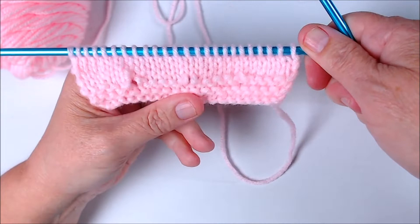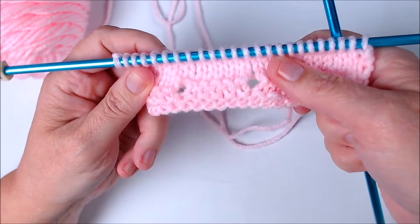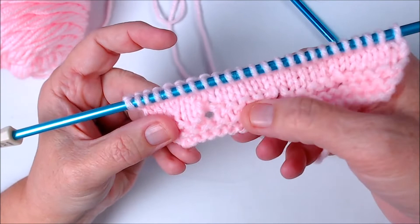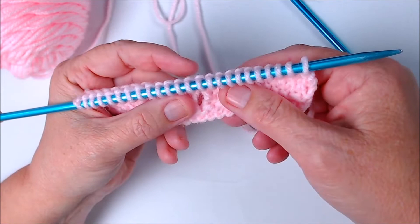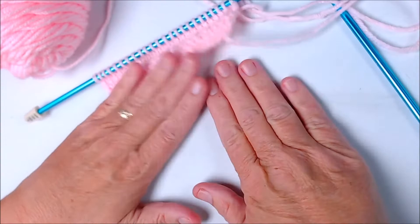Hi everybody. Today we're going to look at how to work yarn overs on both the knitted side and the purl side. I have a swatch here that I've been playing with today and you can see that I have a couple of yarn overs already in my work. A yarn over is an increase and it will leave a little eyelet, a little hole in your work. Sometimes this happens accidentally to new knitters, but you can actually place a yarn over where you want it and create a hole where you want it — a very handy technique when you work with lace. I'll show you a couple of completed projects where I've used yarn overs and then let's take a look at how to do one.